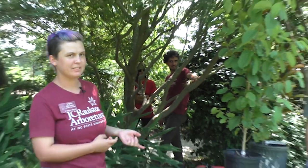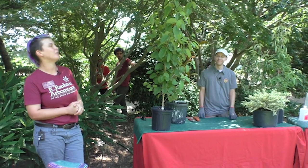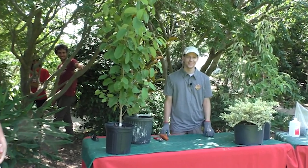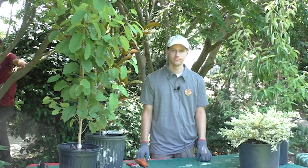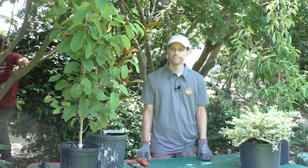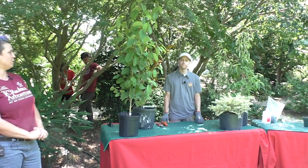First we've got Michael Steele. He's an intern. He's going to be teaching us about some young tree pruning — what to do if your tree, if you go to the store and buy a tree and you're not sure the branching structure is good or what to do.